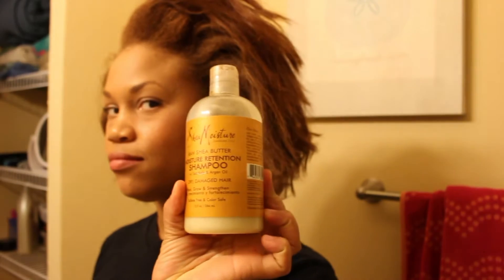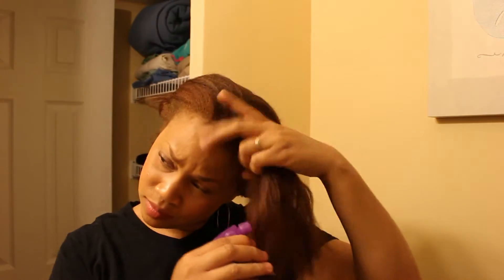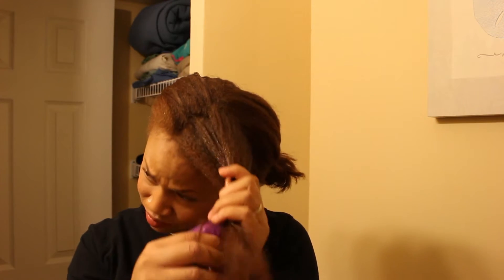So to start this process, I'm going to use some shampoo and some regular old water in a spray bottle. I'm going to go ahead and section my hair off and get ready to start. Now, in the beginning it's going to look like my hair isn't reverting, but I promise you at the end it does. The reason it takes a little extra time is because when my hair is pressed out, the stylist uses a heat protectant, which creates a barrier to block moisture from getting into the hair so that your hair will last.